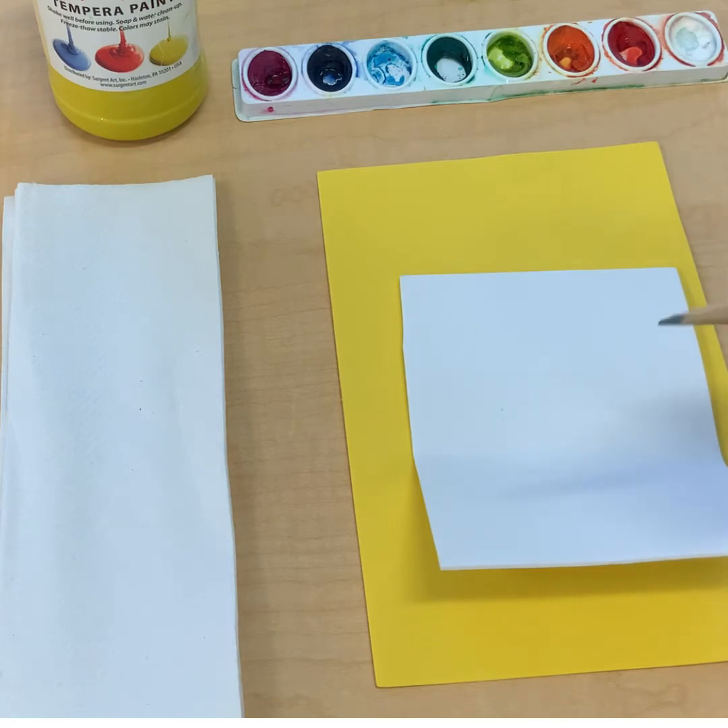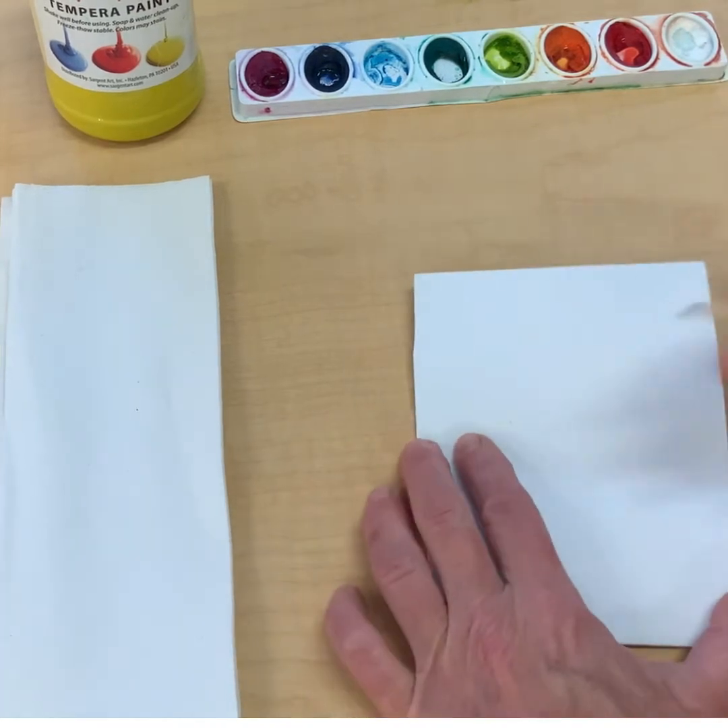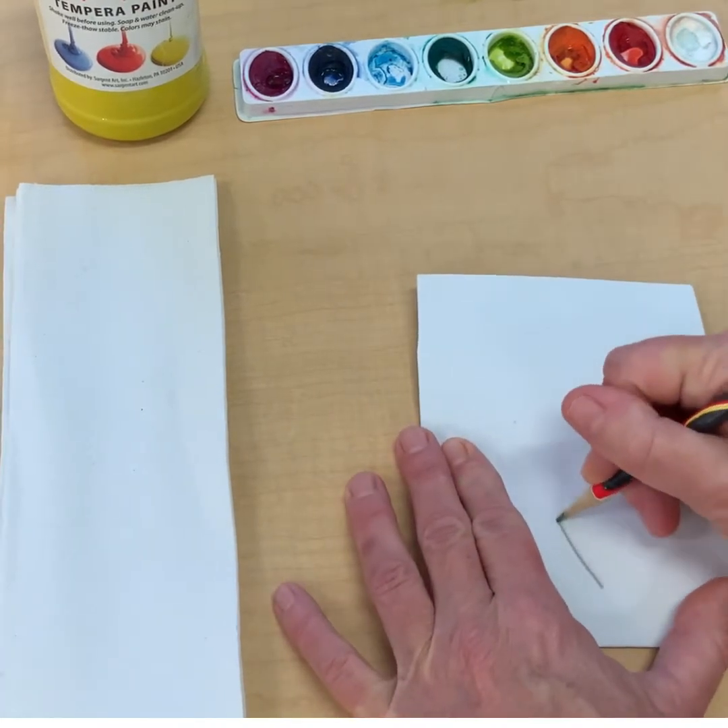I'm just going to start by making a simple design — I'm going to make a flower.